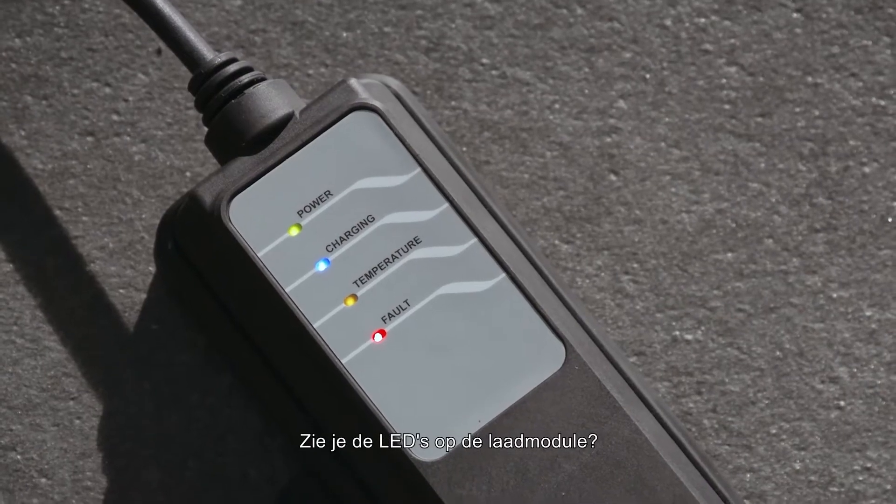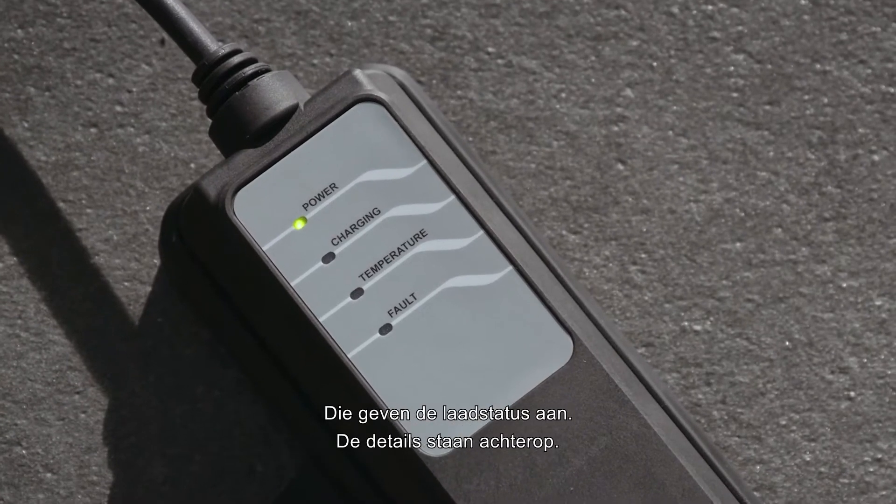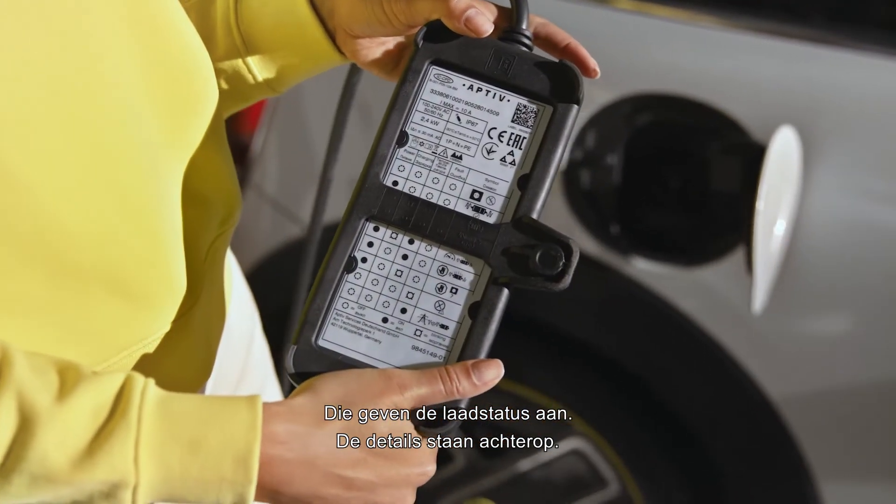Notice the LEDs on the charging module? They show the charging status, with the details explained on the back.